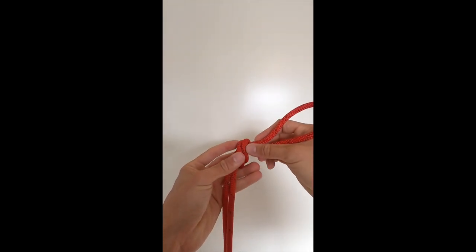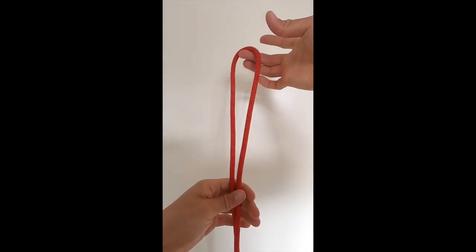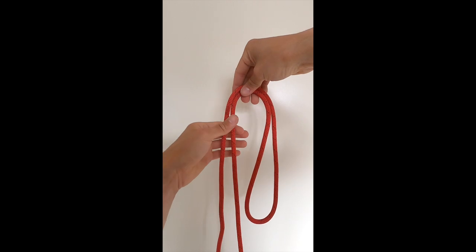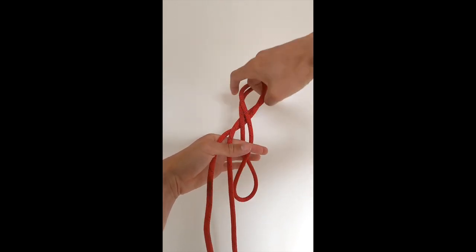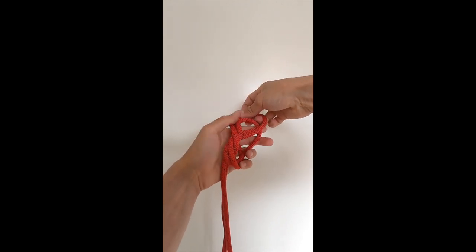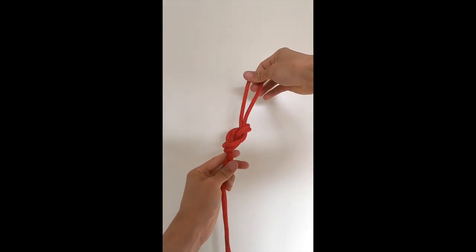To dress your knot, make sure you're pulling each strand nice and tight — that's the overhand. Next we're going to do the figure eight. Same start as the overhand: take a bight of rope, drop it next to the other strand. Now I'm going to twist once, twist twice, bring it through the back — and that's the eight right there.